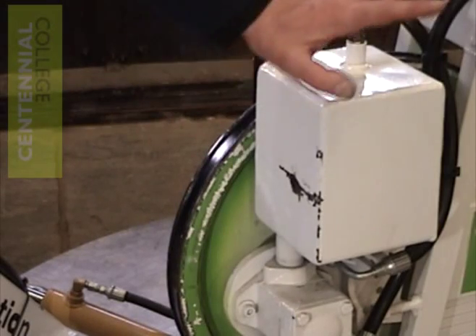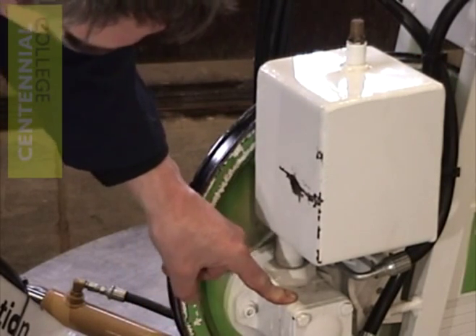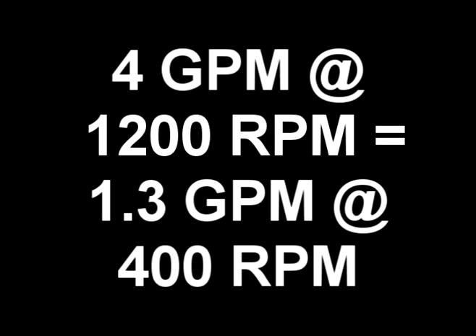To start with, we mounted a hydraulic tank that we found in our spare parts bin. This pipe out of the bottom goes directly into a vane type hydraulic pump. This pump is rated at 4 gallons per minute at 1200 RPM. With this flow, we can get about 1 gallon per minute at a comfortable pedaling speed.